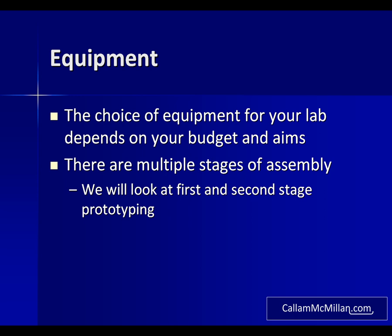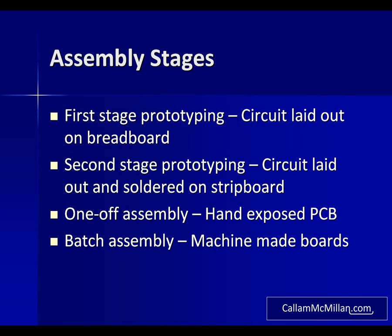I have broken down the process of building circuits into four stages. We're going to focus on the first two and may possibly look at the third. The first stage is building your circuit on breadboard. This is useful since it's a reusable method, so components can be easily swapped in and out and later reused, and circuits can be easily adjusted.